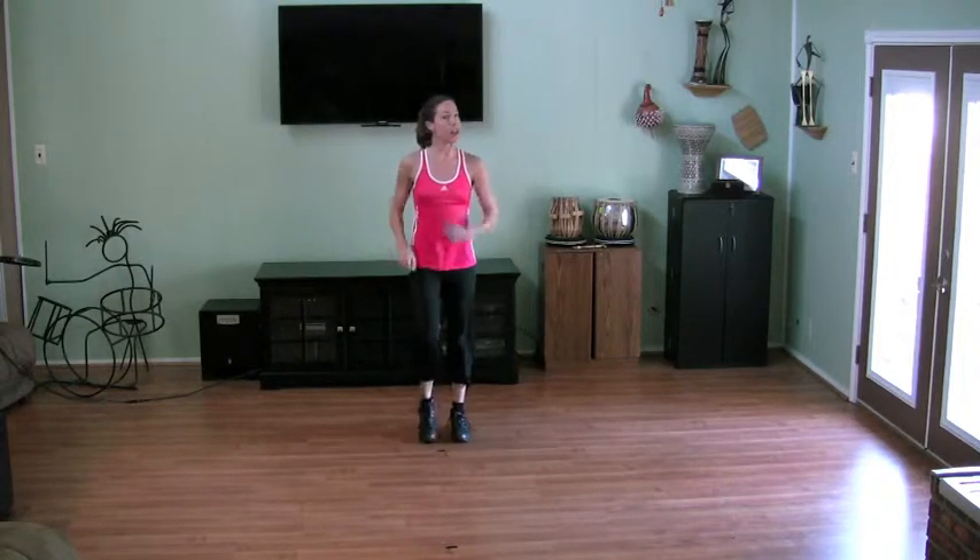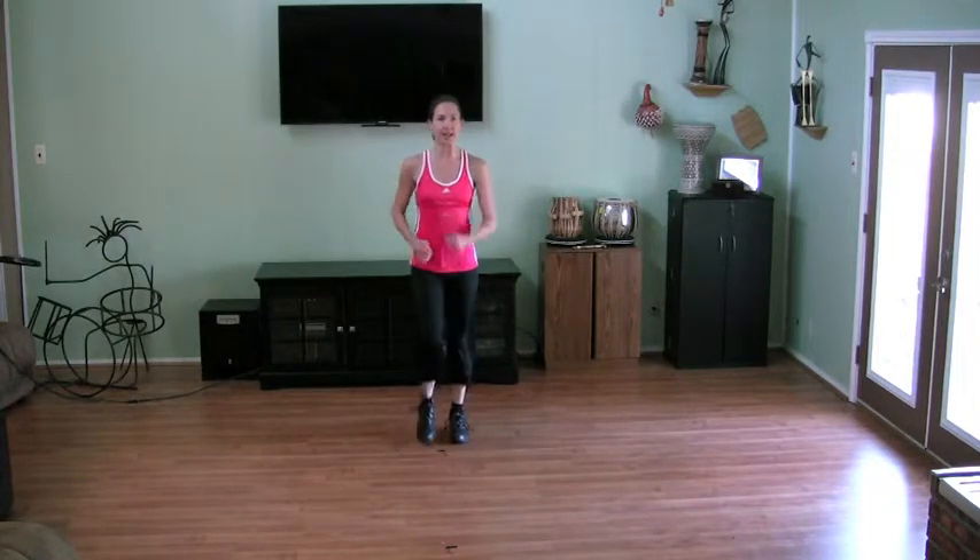Now march it out. I'm marching on your right foot. Pick those knees up off the floor. Keep the feet light, just touching the bottom of the foot down, and then picking it back up, bringing that knee up.